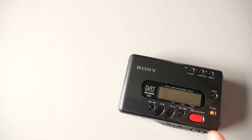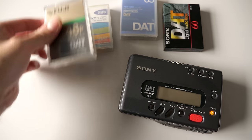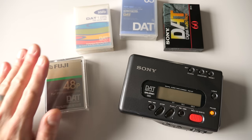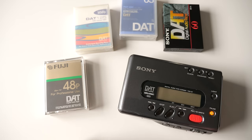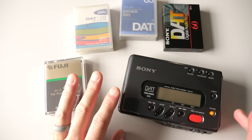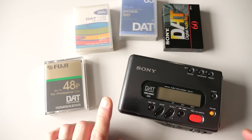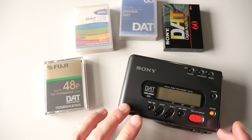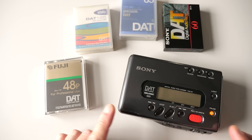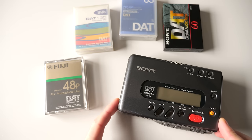After I got my hands on this unit, I wanted to experience recording some audio through it, so I went out and picked up some new old stock blank tapes. I could record through the line in in an analog way, but where's the fun in that? The whole point behind this format was that it was digital, recording in very high quality — literally CD-quality sound, 44.1 kHz, 16-bit.